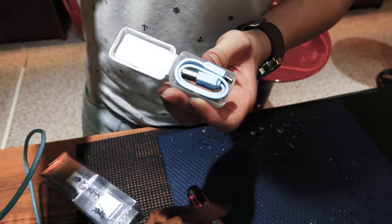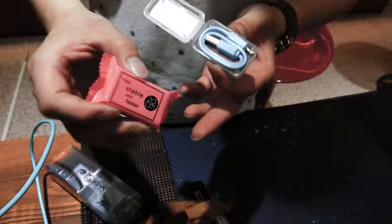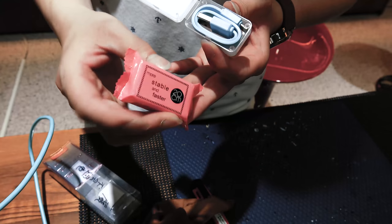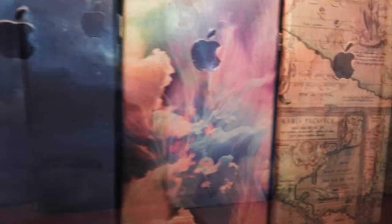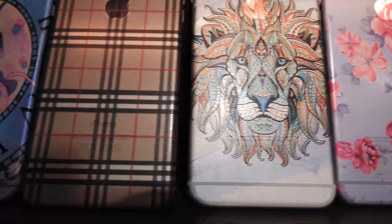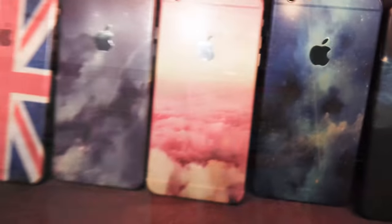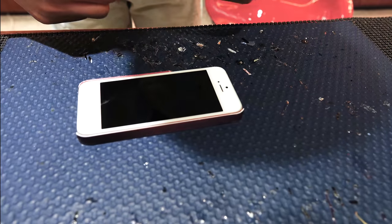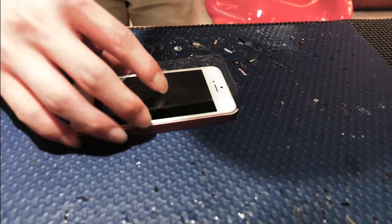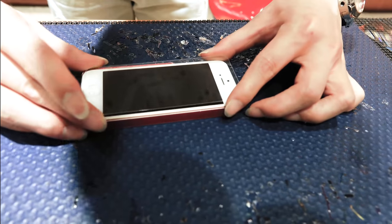傳輸線。他的包裝就是這樣子，來充我們的行動電源之類的，就是那種短線，我想要很長的。如果是用箱子的話，我想要很長，就這樣看，剛好我們來聊天看看。